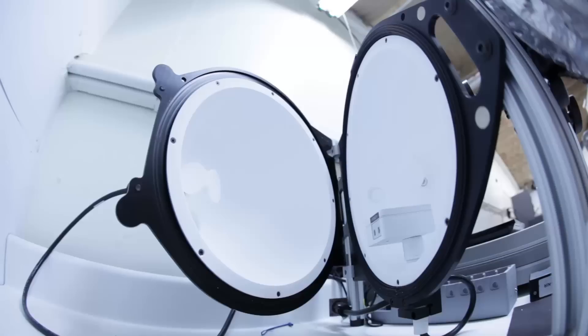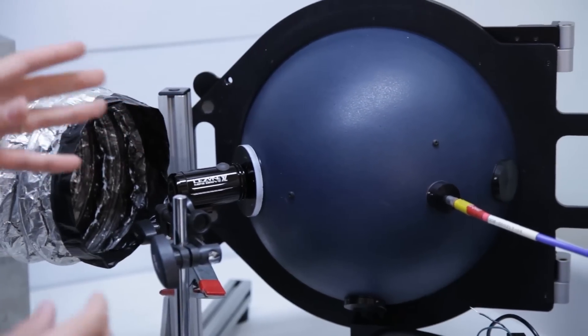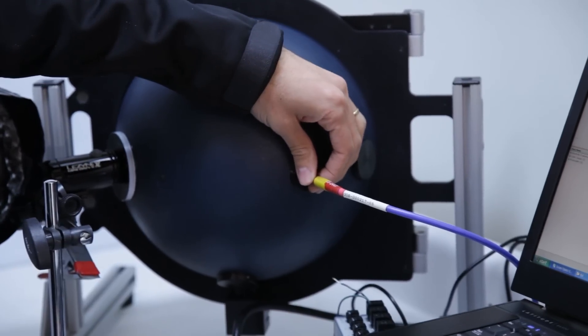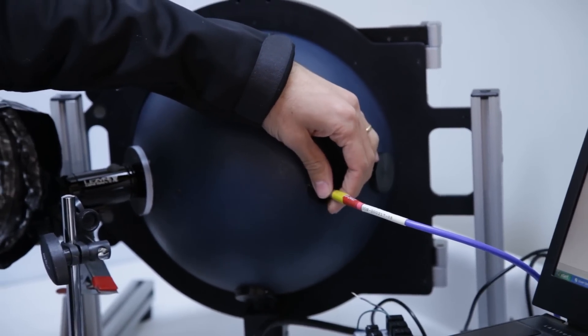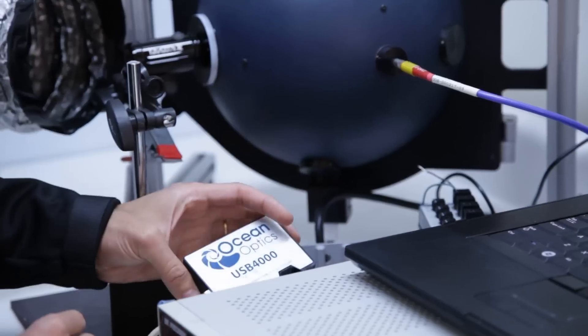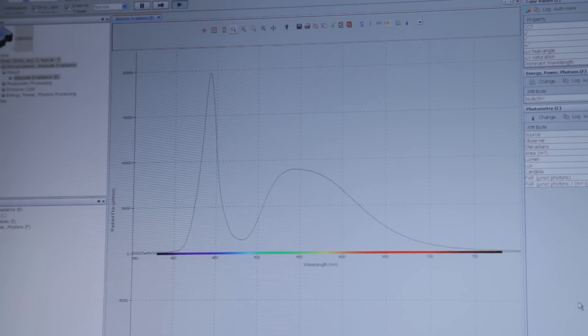An integrating sphere is a dome, and the inside of the sphere is highly reflective. So all light that enters into the sphere reflects back into this port. At the end of this port, you have a fiber-optic cable, which then goes to a sensor. From the sensor, it outputs lumen values into the computer.